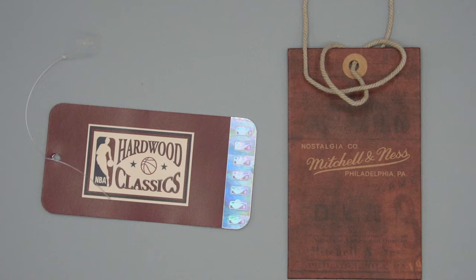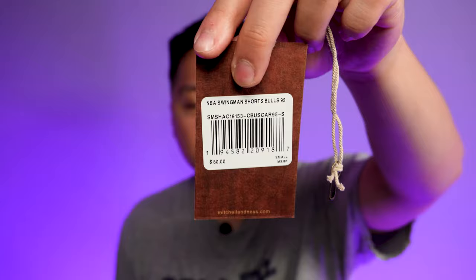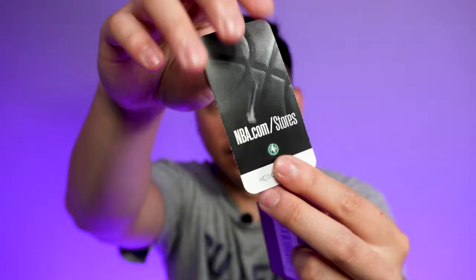Both of these shorts come with some cool tags. It has the Mitchell and Ness tag and then it has some barcode information, style information, and just the MSRP price on the back. It also comes with the typical hardwood classics tag and then it has the NBA logo and all the holographic cool stuff stickers, and it says NBA.com slash stores on the back.